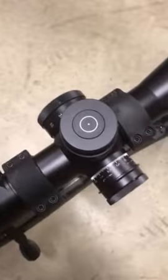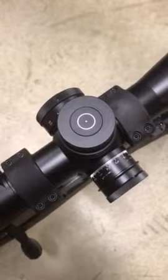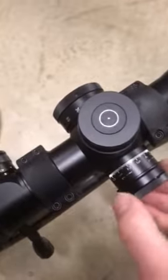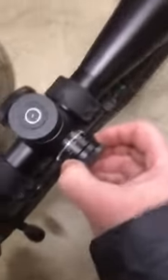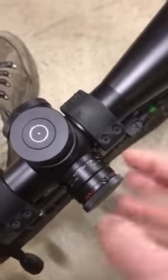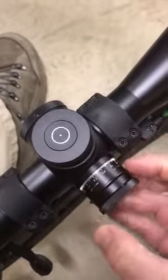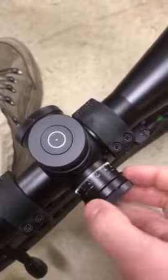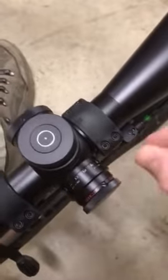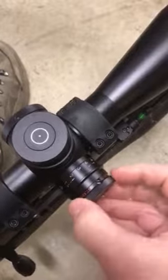Paul, here's how the locking turret works. You push this in like that — that's the slotted screw, stay away from that. There are two allen screws around in here, and you loosen those, then you can pull that back and zero it. Push that down again and lock the allen heads.